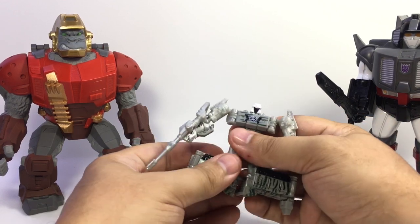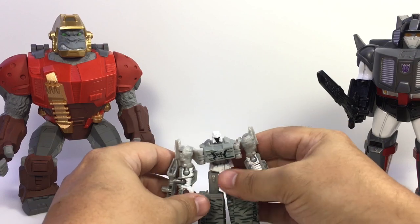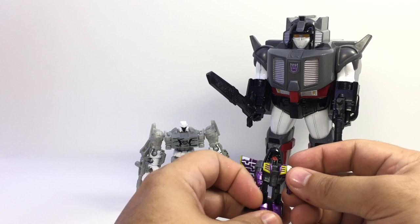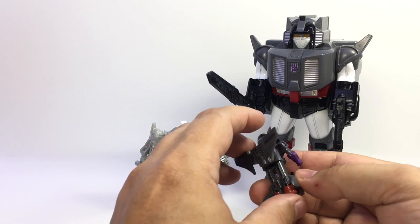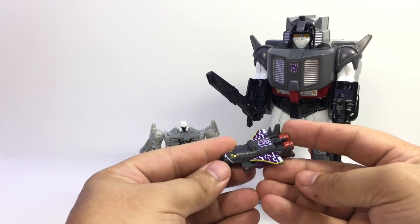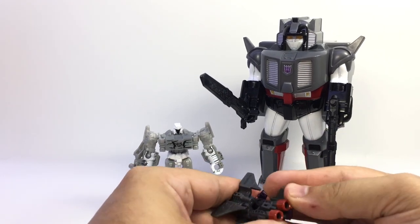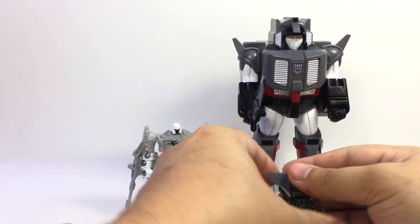We'll turn him to robot mode first — you just bring his legs down and bring the cannon over to the side and peg them together. Then there's Space Warp, who is the little Minicon that came with Legends Cosmos back in the day. It's called Space Warp but it's decoed to look kind of like the Club Astrotrain they made out of Armada Jetfire. There's his robot mode. He also has a weapon mode where you flip this peg up and slide the jets up to form a little gun, which can be held by either the shell or by Megatron himself.